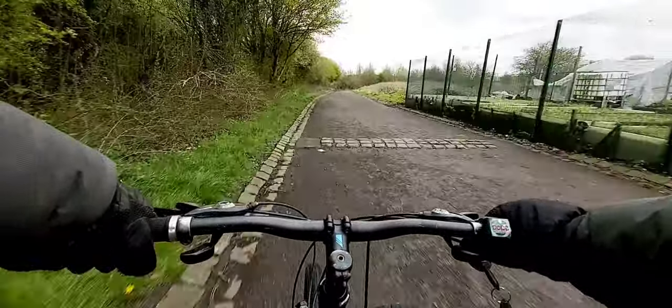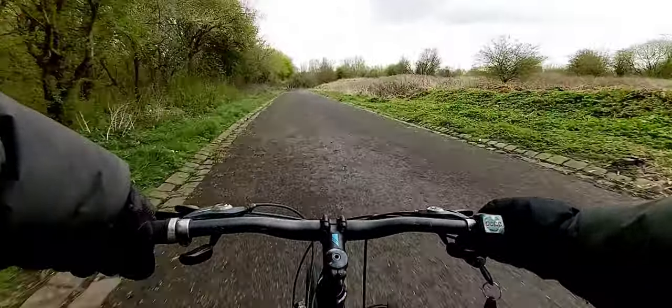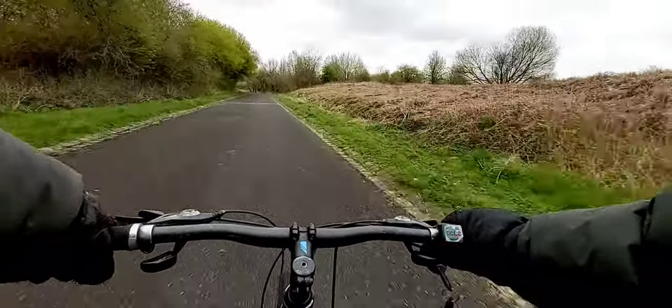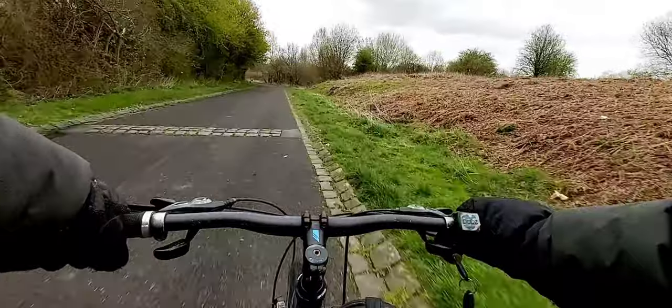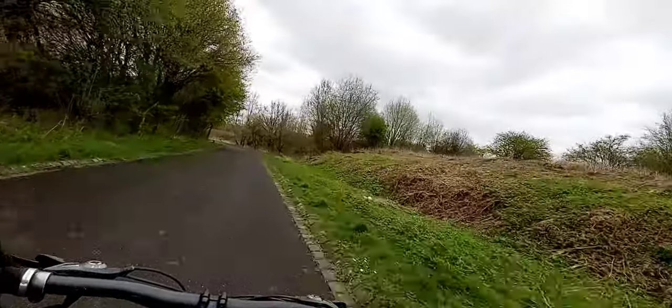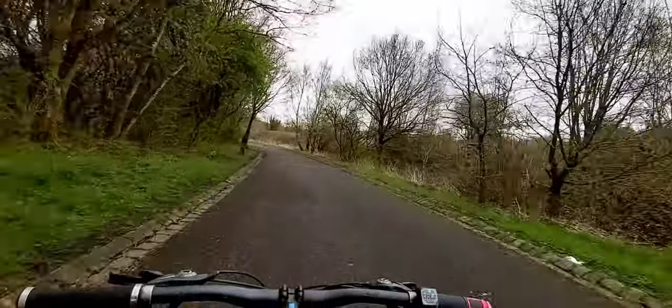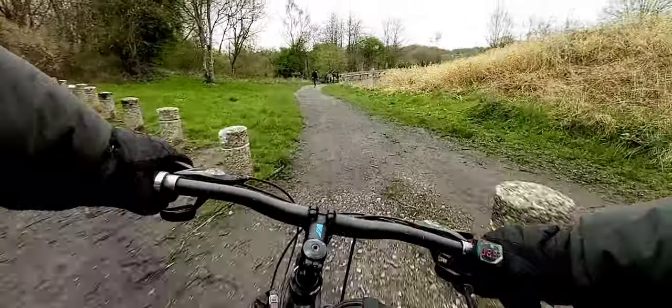This bike moves. I honestly thought you couldn't have this much fun on an e-bike unless you're the Stealth Bomber from Saran. I'm loving this. I'm very happy with the speed of it.